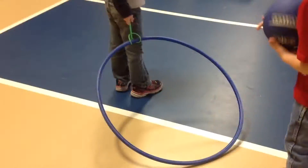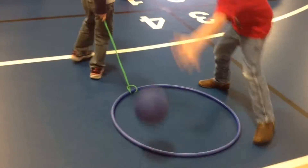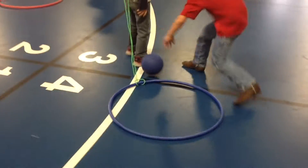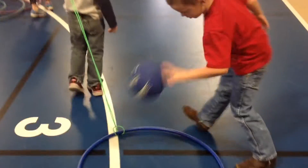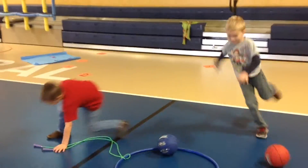The dribbler will dribble with the right hand and then switch to the left, working on dribbling while the feet are moving. Teach the students that in basketball the feet can only move when a player is dribbling.